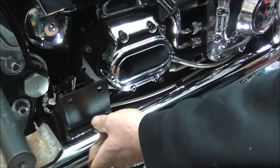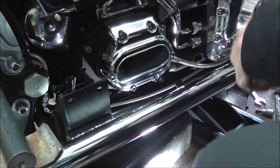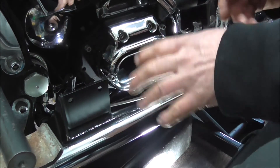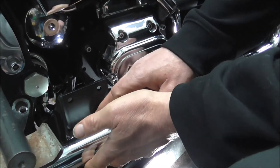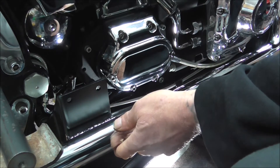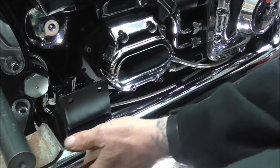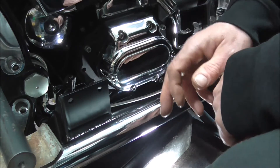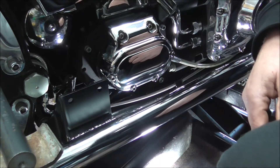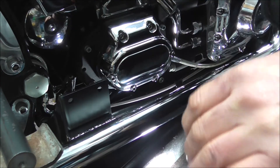I've still got a bit of play in the system so that when I do start to tighten it all up I can just nip it on there but so it can still move, then tighten the front - and as the front tightens up it'll pull this to where it wants it, and then I can nip everything up. So apart from putting the heat shield back on, that one's in place. I'll get the rear pipe and this time I'll show you the flange and the clip going on.